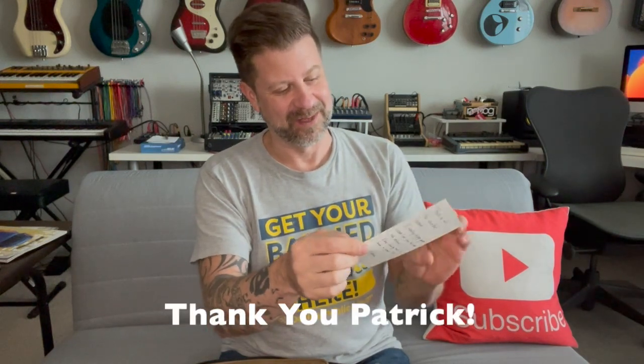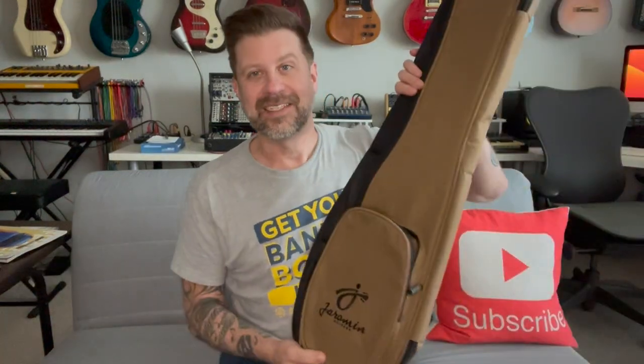It's got a Christmas card: 'Thank you for all the excellent content, I really enjoy your videos — not just the ones with dulcimers. Keep making music, have a great 2024. Patrick.' That is very nice. He put my name on the front too — that's very nice, Patrick. Thank you very much for doing that.